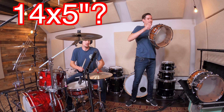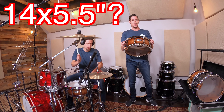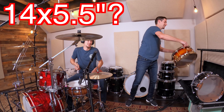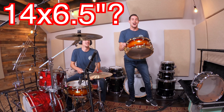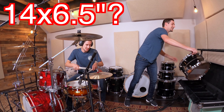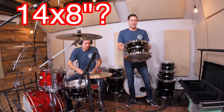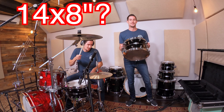How about a 14x5.5 like this Brian Fraser Moore signature maple gum drum? Getting closer, but probably not. What about a 14x6.5 mahogany Masterworks snare? Now that's getting closer — that's pretty big. For me, it used to be this 14x8 hybrid exotic snare drum, which is a big boy snare drum, but no longer.